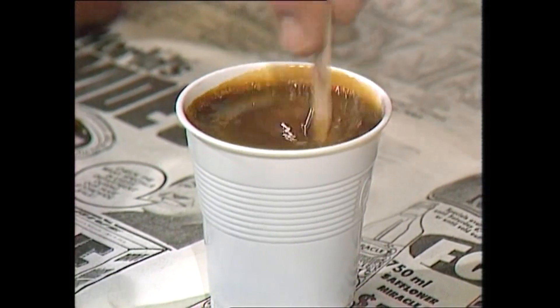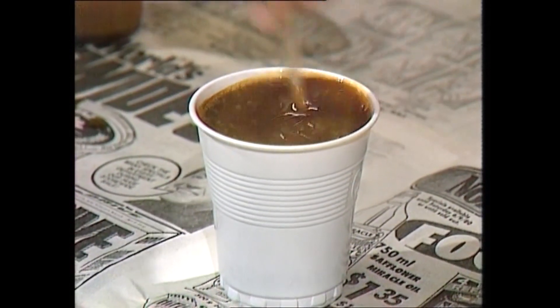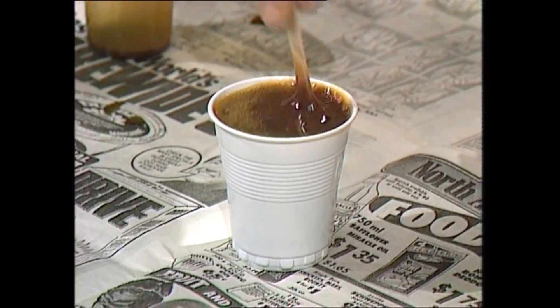And as it foams, it grows. And as it grows, it spreads out — in this case over the edge of the cup, but in the boat into all the crevices of the flotation chamber. And once it's stopped expanding, it then starts to set hard.